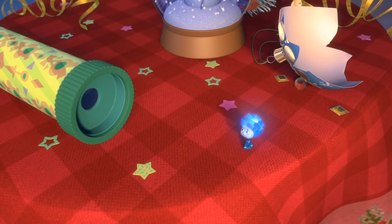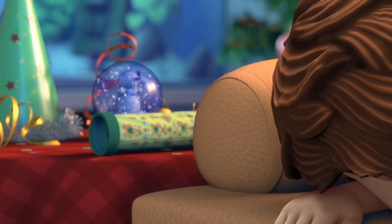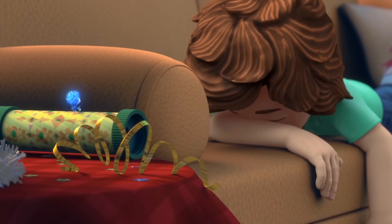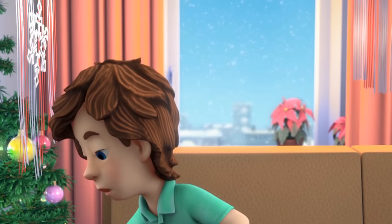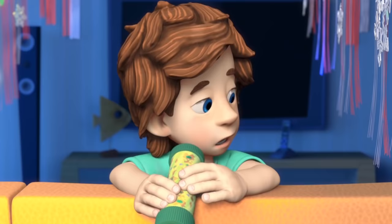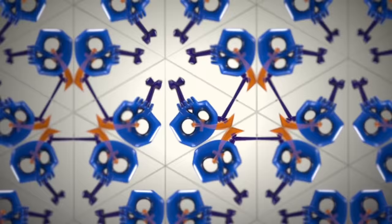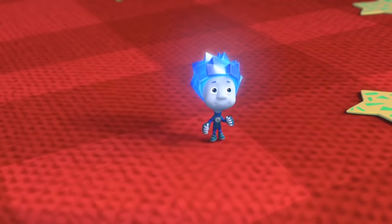I know what to do! Tom Thomas, look inside the kaleidoscope! What for? I looked already. Come on — there's something in there I'm sure you've never seen! Whoa! Cool, isn't it? What is it? It's my own invention — a pirate kaleidoscope! Glass, right? It's great, I really like it!